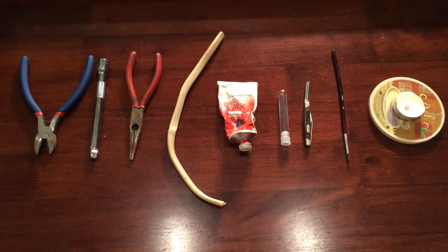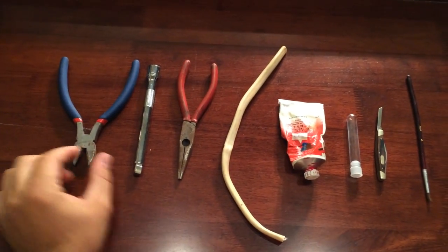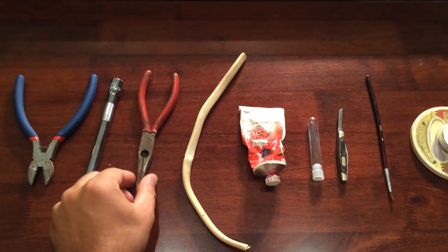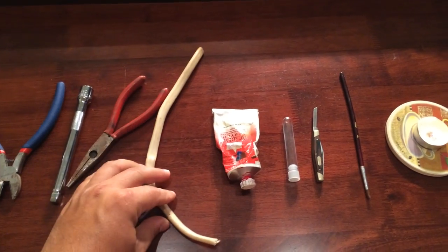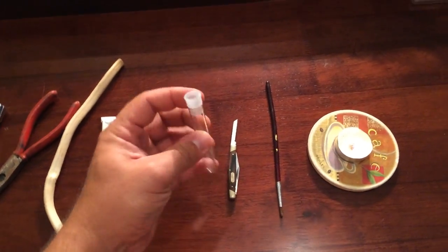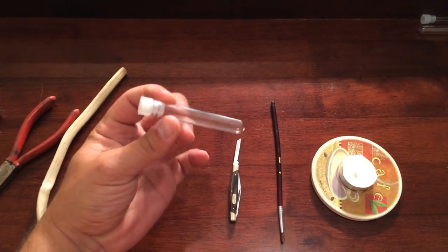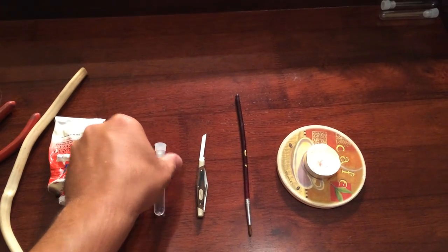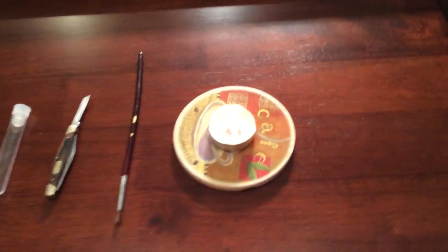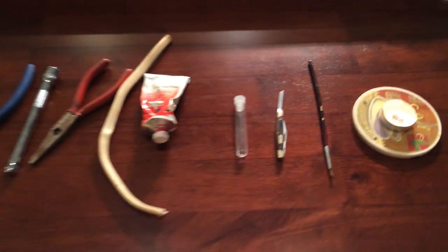Here's what you'll need for this project: some cutters, a socket extension, some pliers, electrical wire, some red paint, and this tube here — it's a glass tube. I got this from one of those water-testing kits where you send in your water. You'll also need a knife, a paintbrush, and a candle or a lighter, preferably. I didn't have a lighter on hand, so I'm just going to use a candle.